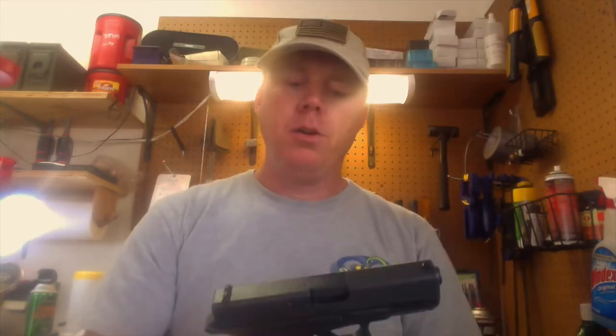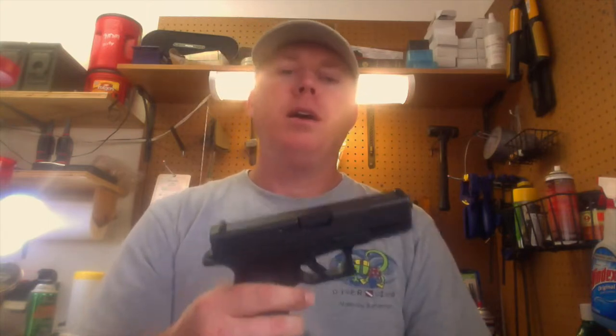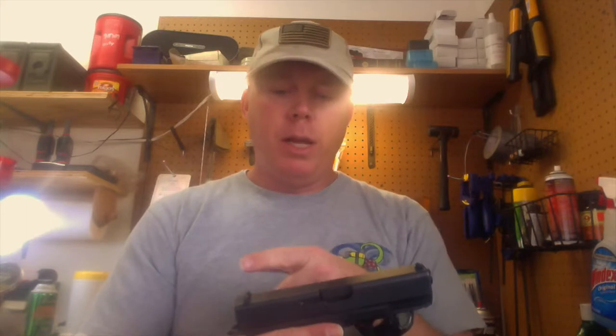Hey guys, so here are just a few final thoughts on the Glock 19. It's clear. I do like this gun — it's really growing on me. I wasn't a huge fan of Glock at first, but once I picked it up, started shooting it, breaking it down, and changing out a few parts — like extending the mag release — it's all really easy to work on, even for someone who's not a master gunsmith. You can change out the sights, and there are so many helpful videos on YouTube.